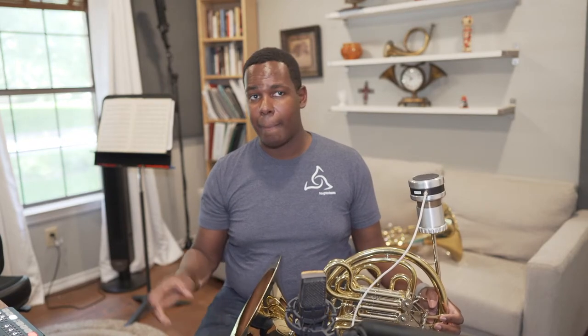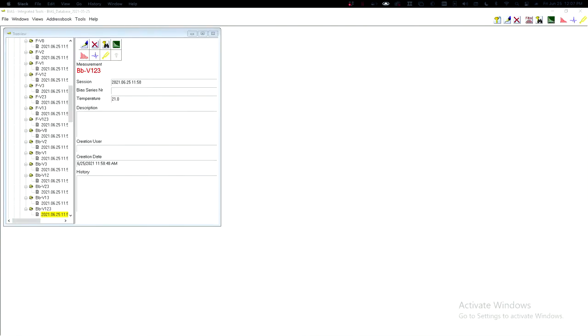Now I'm going to see what happens to the intonation if I move the hand out and cover down a little bit. For many customers who come into the shop and students who start taking lessons with me, I've noticed a tendency to keep the hand too far out of the bell and to cover down. I'm going to make a quick test, and we'll see what that does. Switching to the BIAS screen here.